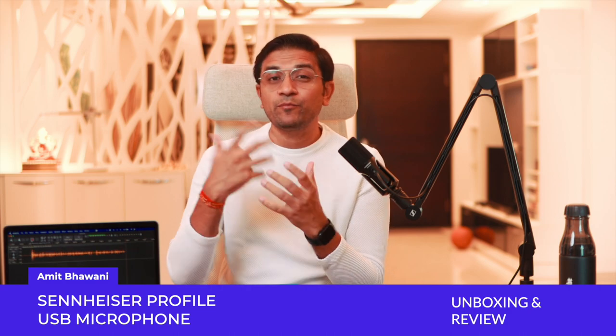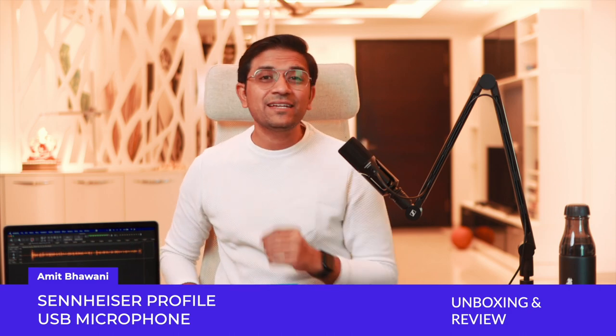Hello friends, I am Amit. In the last few years I noticed that you always complained about our audio quality when we had different studio setups. I always thought about improving it, and then I had upgraded to the Sennheiser MkH416P48 microphone.